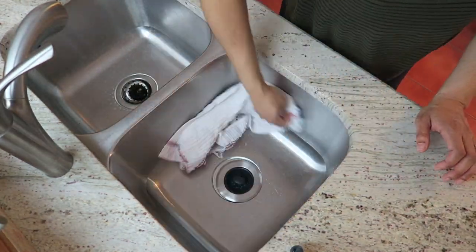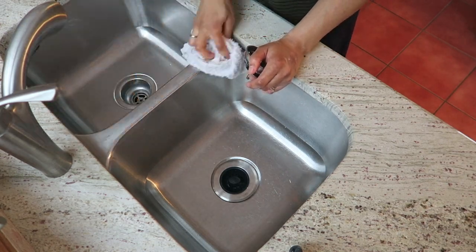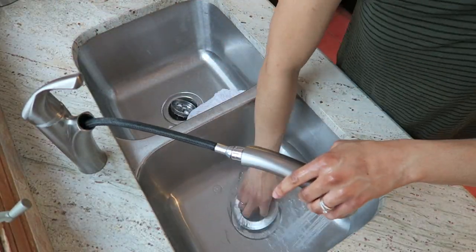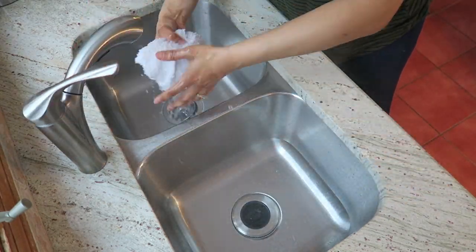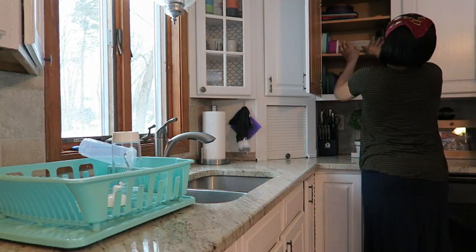I like to use a nice disinfecting spray to clean out the sink once I'm done, and then all the little accessories in the sink as well, so I'm just doing that now. Then I'm finishing off drying the dishes that were in the drainer and putting those away.